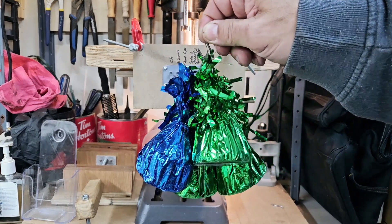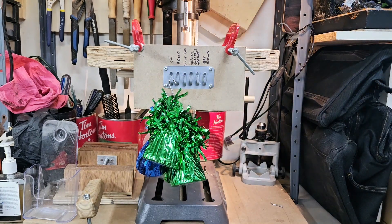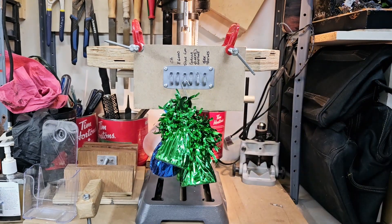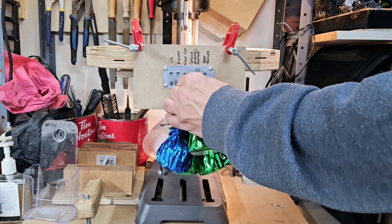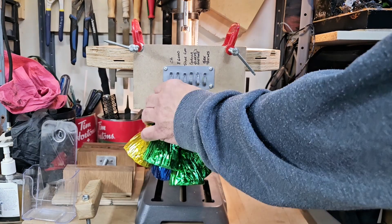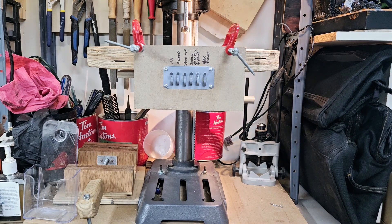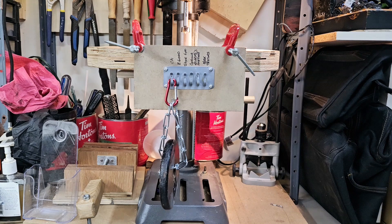24 ounces, 685 grams. CA glue — doing well. E6000 — holding. Shoe Goo — holding. Gorilla Glue — holding. They're all doing really well. Aleene's — holding. And Testors — holding. We're going to jump to 40 ounces. I've got a two and a half pound barbell weight — this is 40 ounces. If all these hold, I'll be very happy. I'm not sure any of these are going to hold. CA glue — wow!